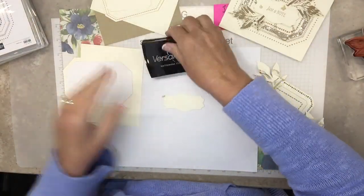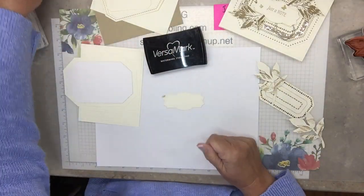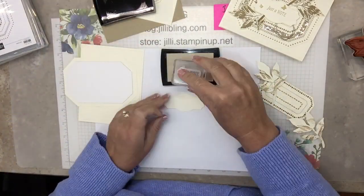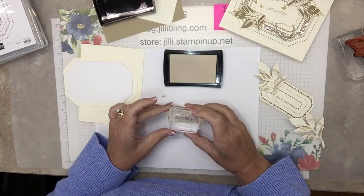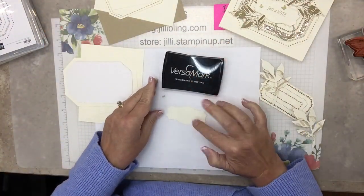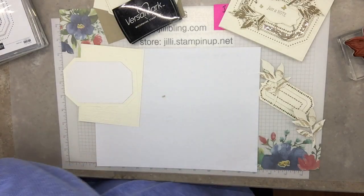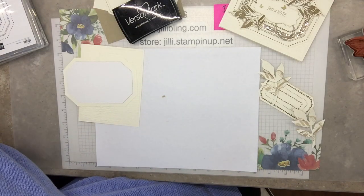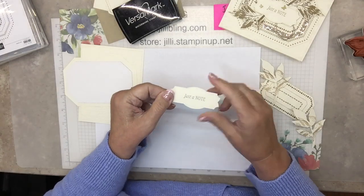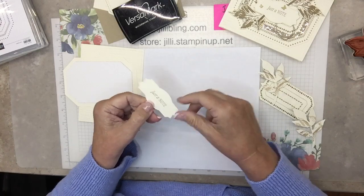The embossing buddy is most important on the inside, because we're going to stamp first with Crumb Cake ink and then emboss. You can't see it right now — it's going to go in the powder. It's nice when my heat tool is all warmed up. It feels like it's attached. I'm going to put glue all over the back of this and put it right in the middle.